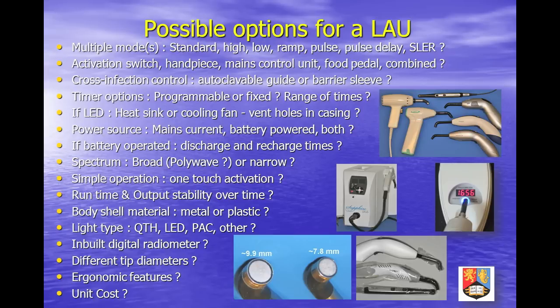Violet-emitting chips and polywave units activate alternative initiators, but to a lesser depth, and these units do not offer the spectral-spatial homogeneity of their halogen predecessors. Dentists who undertake extended orthodontic and restorative treatments such as multiple bracket and veneer placements look for long uninterrupted run times, and many current LED units fail to meet this requirement.